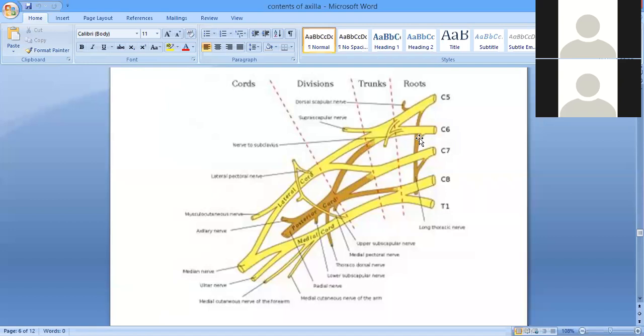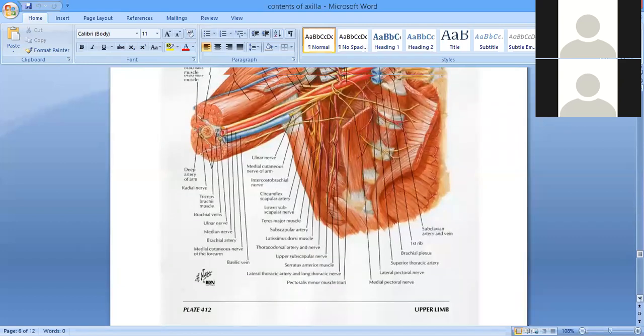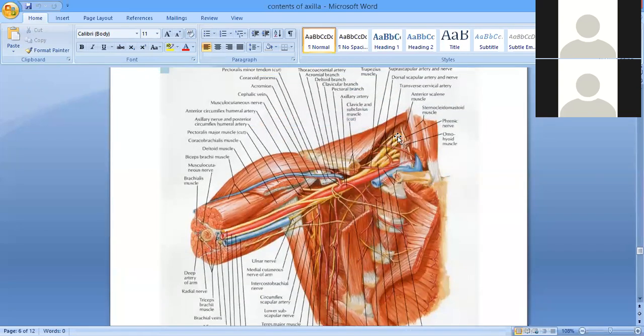The brachial plexus is formed in the posterior triangle of the neck. From the posterior triangle of the neck they run downwards into the axilla, passing through the retro-axillary canal — behind the clavicle, at the posterior aspect of the medial two-thirds of the shaft of the clavicle. So the plexus leaves the root of the neck and enters the axilla by passing through this canal.